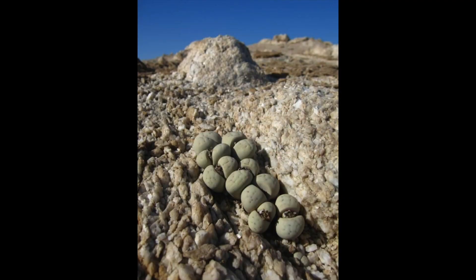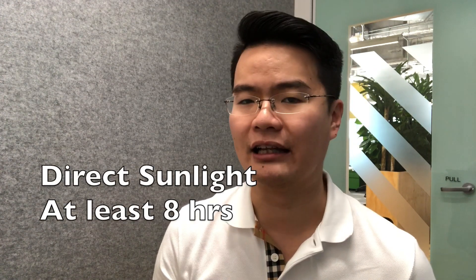The first growing condition we look at is light. Here are some photographs of lithops growing in the wild. Can you see that they are always exposed to the sun? There is hardly any vegetation — no tall trees, no tall grass, hardly any shade in their natural habitat. So we will have to grow lithops out under direct sunlight as long as possible, at least eight hours of direct sunlight.